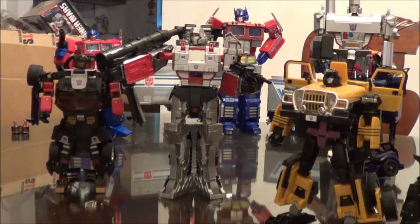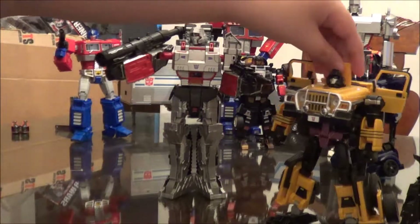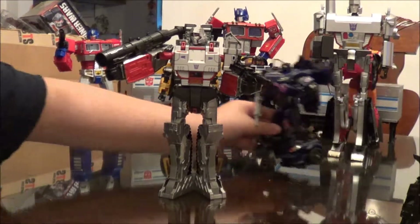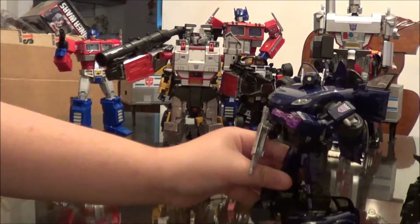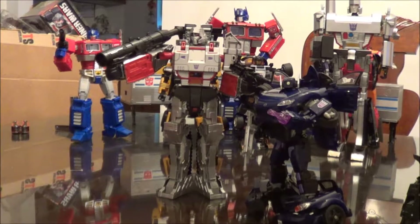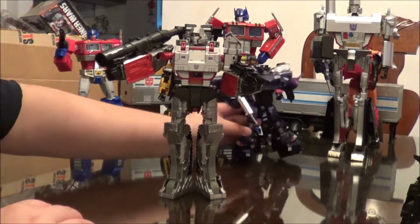Buying Combiner Wars in my area is actually very difficult — no one has them. And then his third-in-command I guess is Shockwave. I mean, Soundwave is his second-in-command, or maybe that's Shockwave. But now to get onto Megatron's actual review.